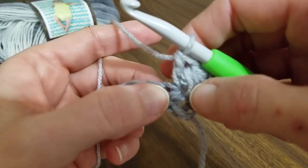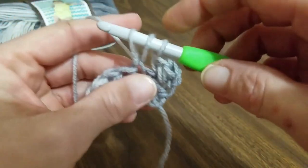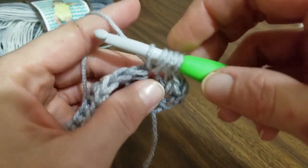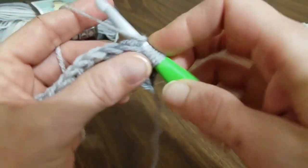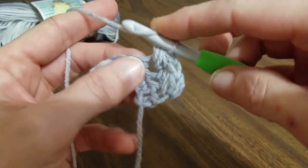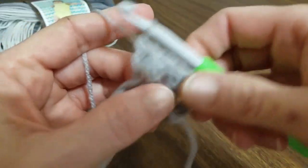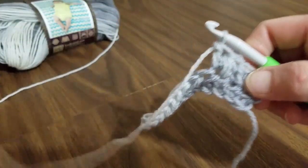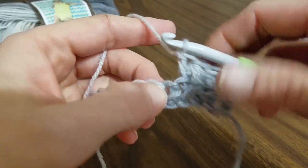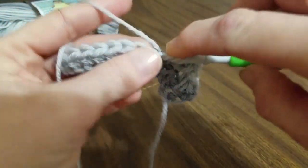Now we're going to skip our next stitch and come into this next one to create another cluster. Yarn over and pull through once, yarn over and pull through twice, yarn over and pull through three times, then yarn over and pull through all seven loops on the hook. Yarn over and work a double crochet. This is really easy — a lot of yarn overs, which could confuse it a little bit. But you're going to continue doing this down the row: skip the next one, work another cluster. We'll do one more before I let you go ahead and complete this on your own.